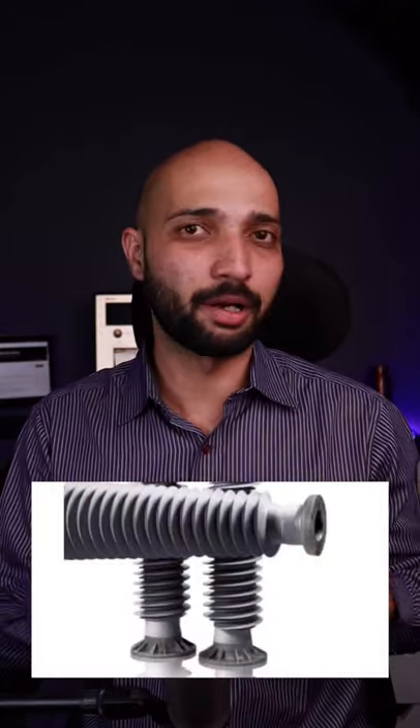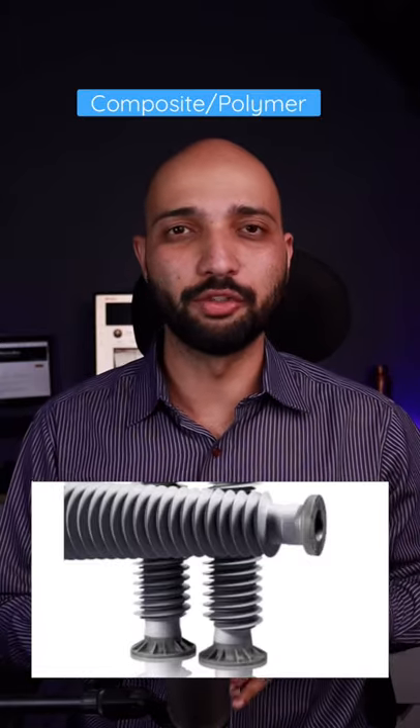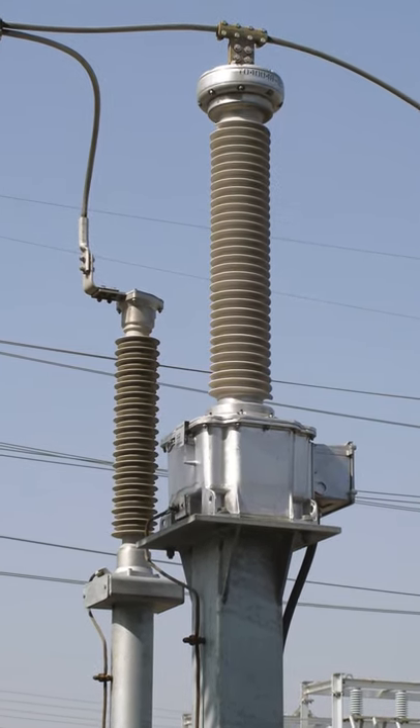Have you heard of silicon insulators? They are made up of rubber-like material and they are also known as composite insulators or polymeric insulators. Today many people are preferring to use composite insulators for high and extra high voltage equipment, and they also offer a lot of advantages over the regular porcelain ones.